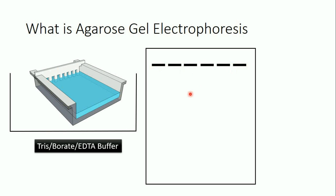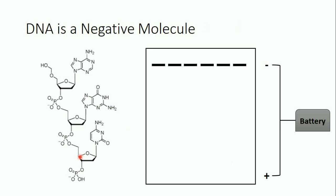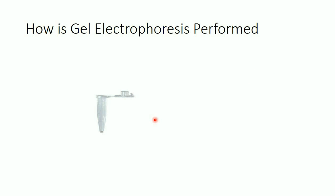We apply our DNA or RNA samples into these wells and then apply an electrical current using a battery or power source — applying a negative charge toward the samples and a positive charge on the other side of the gel. What's going to happen is that nucleic acids will migrate from the negative toward the positive charge. This is because nucleic acids are negatively charged due to their phosphate groups. Nucleic acids — DNA or RNA — are composed of sugar, a nitrogen base, and phosphate groups, and the phosphate groups are negatively charged.